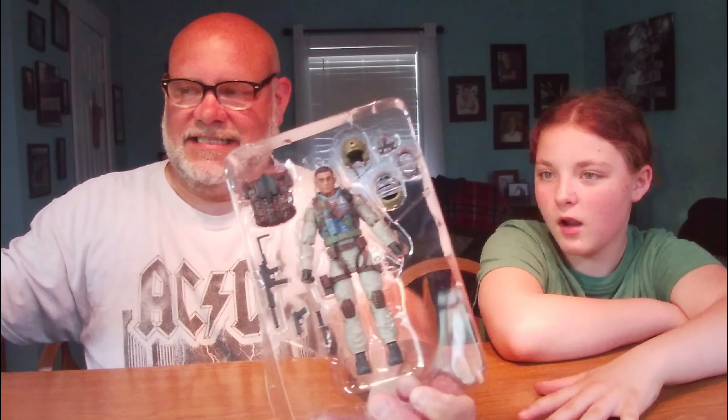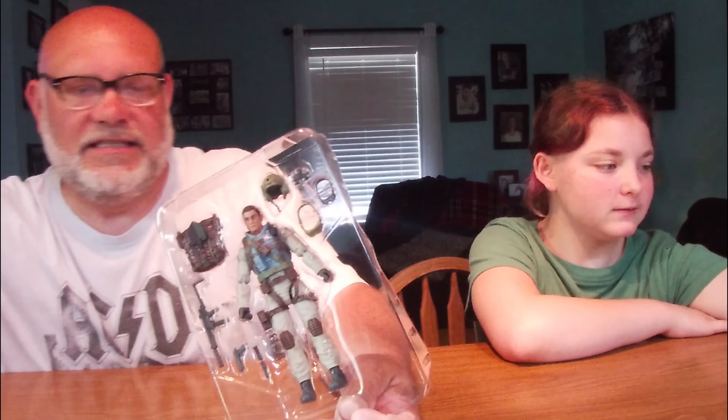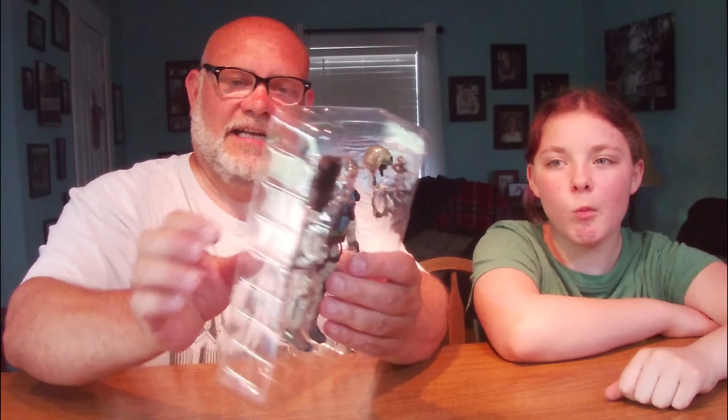Right here we have warnings, copyrights, labels again. Let's pull him out — there he is. Empty box, got the GI Joe star on the back. Set that to the side. Here he is in his plastic coffin and it looks really good. He has lots of accessories, so we'll start with those. We do have a backpack — check that out. What do you think of the backpack? It's plastic.